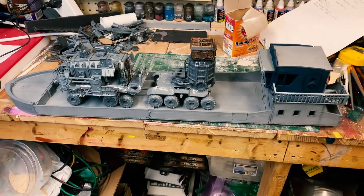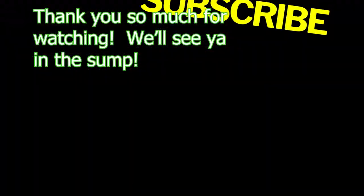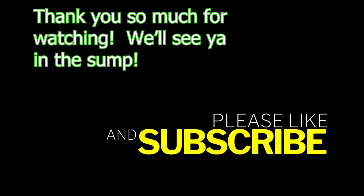But if you guys have any questions, please feel free to comment. Thanks — it was a great time doing this. Have a good night.